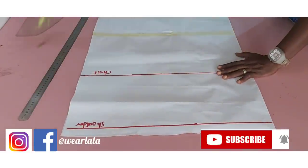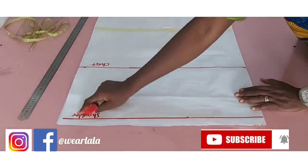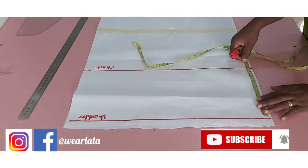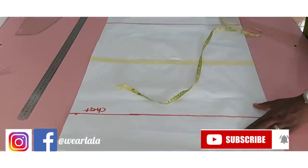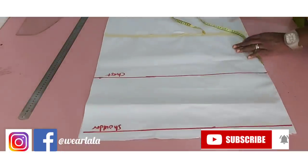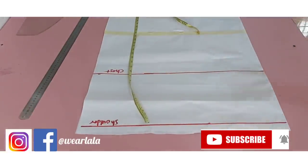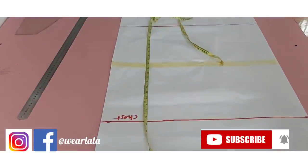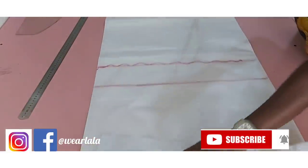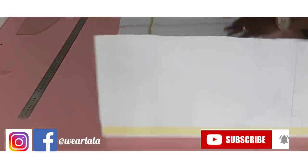Hi guys, welcome back to my channel. To make this dress, you have to fold your pattern paper into two like this, then you'll have your shoulder and chest lines. To get your chest line, it's going to be half of your armhole circumference measurements. From the shoulder line, I've measured the points where we're going to flair the dress — about 30 inches — and the length of the dress is a full length, so I'm doing 56 inches.